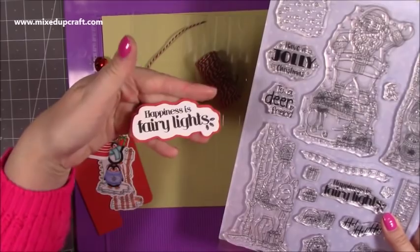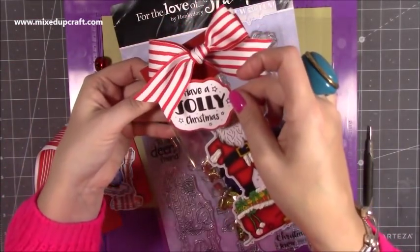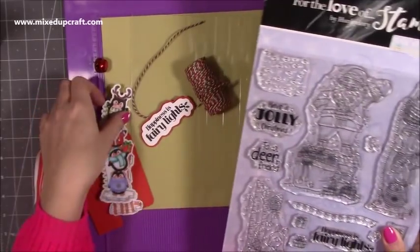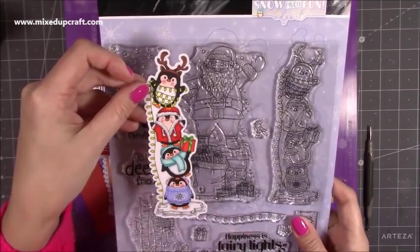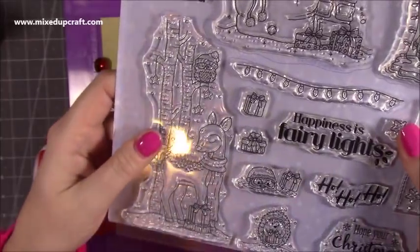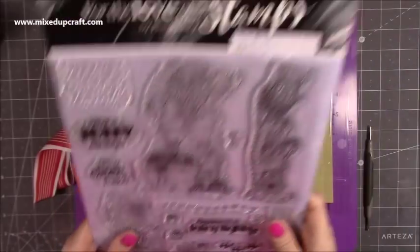So that's the one I'm using today — 'Happiness is Fairy Lights.' You can see that one there which I've done on the tag. 'Have a Jolly Christmas' — they're really nice. I've used the Father Christmas, and then this one here has all of these penguins on top of each other trying to untangle the lights. I coloured that using my Nova alcohol markers. And then this one here will feature on another project — it's got a deer with a little robin on her back, really really sweet.